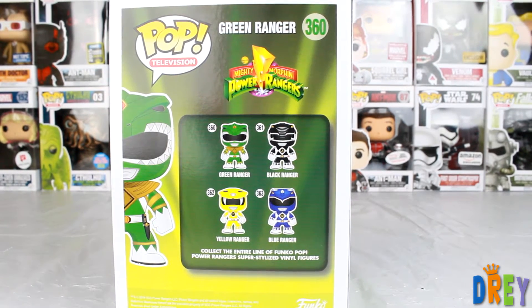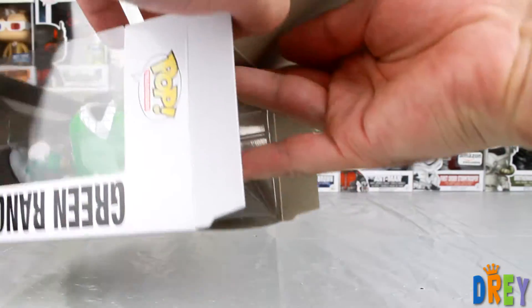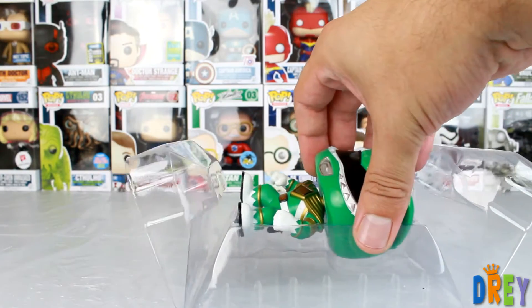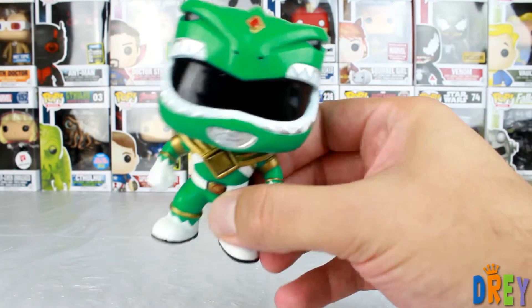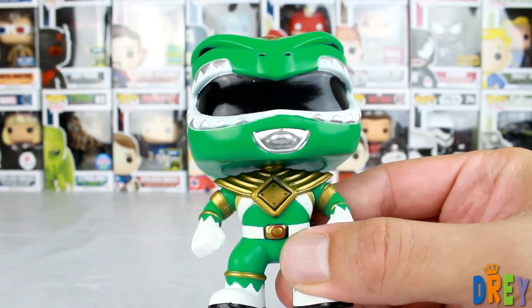And if you missed the red, pink, and white ones, I'm really hoping that they unvault them in some manner. If you go check out eBay, those prices are ridiculous. Kudos to those of you who were collecting early on enough to get your hands on one. For now, my collection will forever be incomplete unless something happens.